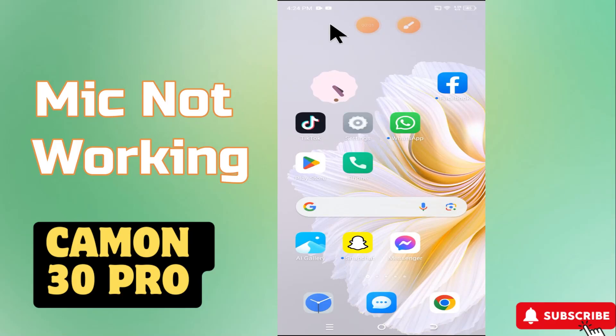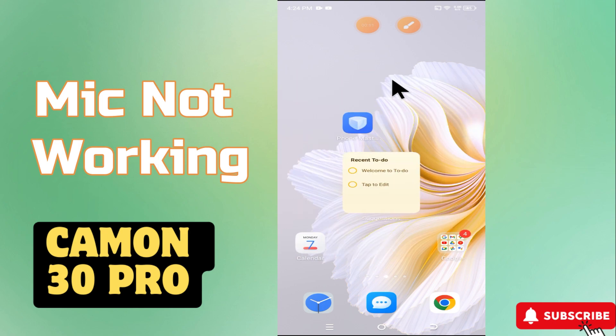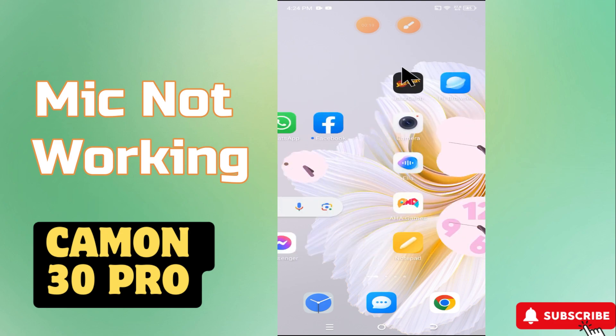Welcome back to another video tutorial. In this video I will show you about the mic problem in Tecno Camon 30 Pro. If the microphone is not working on calls or on recordings, I will tell you how to fix it. I will show you all the steps in this video, you just have to follow them. If you like the video, don't forget to subscribe. Let's watch the video.